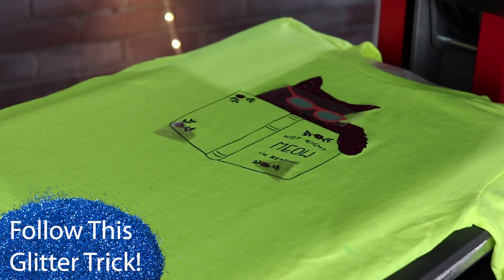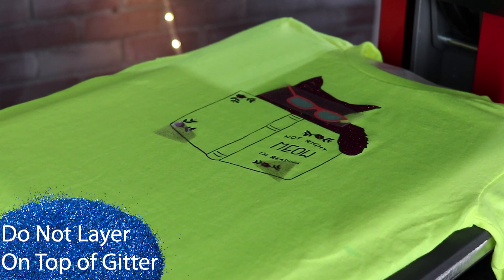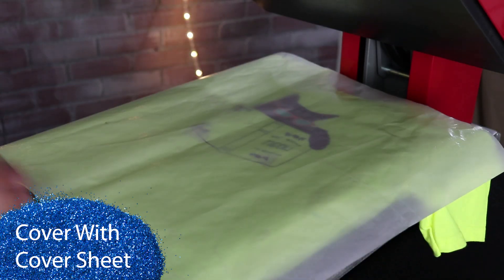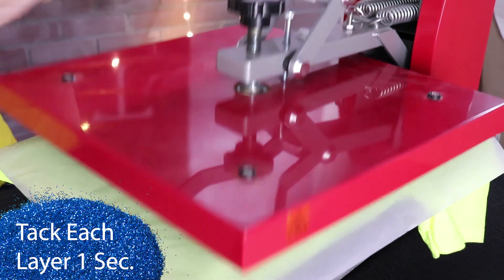What I have done is I have cut the voids out of the glitter in order to be able to put multiple colors of glitter on my design. And I will see you guys next time. Bye bye.